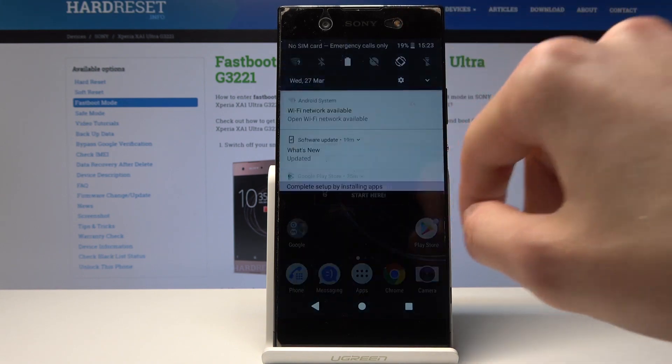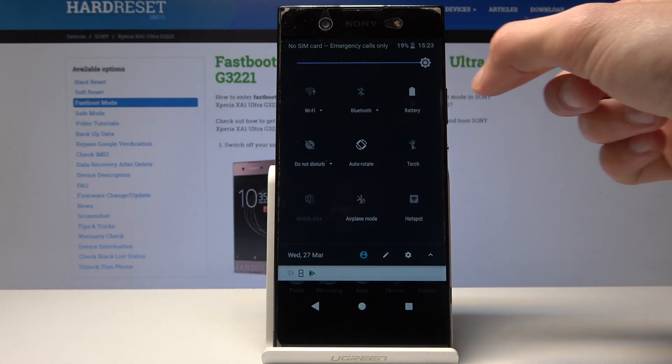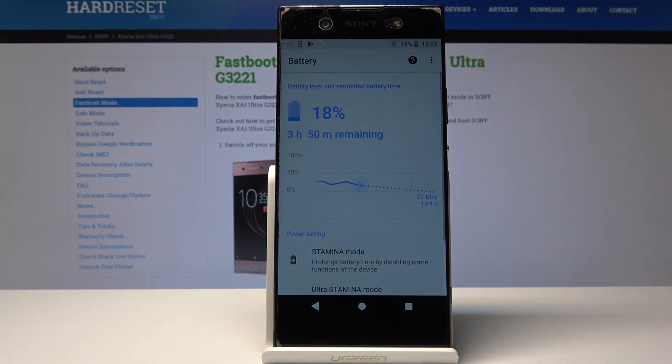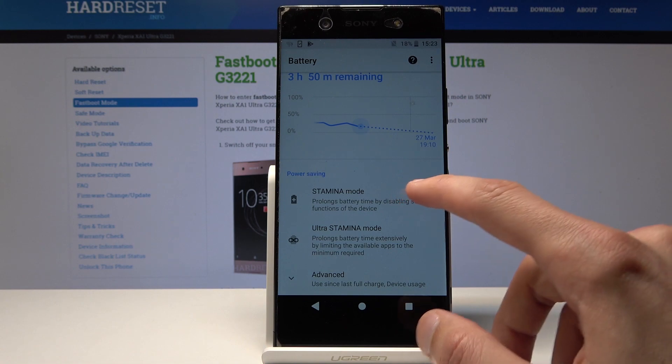To start off, pull down the notification bar and you'll see the battery here. You can just hold it and it will take you to the settings.